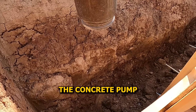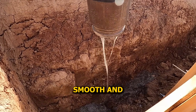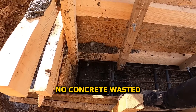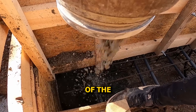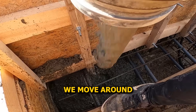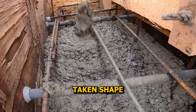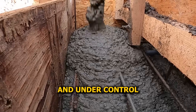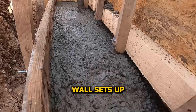Before we start, we lubricate the concrete pump truck's tubes with a wet slurry mix — it coats the inside of the hose so the concrete flows smooth and doesn't clog. Once that's flushed through, we bring the hose straight to the formwork. No concrete wasted, no mess on the ground — clean start, just how we want it. We're starting to pour from the bottom section of the front formwork first, since it's wider than the top, and we pour this part first to let it settle while we move around the rest of the wall. Layering it like this gives us way more control over how the wall sets up.